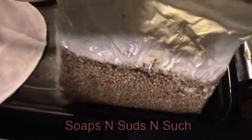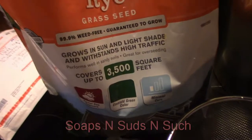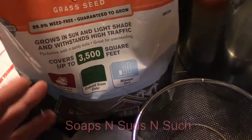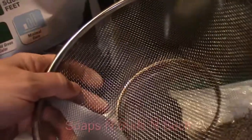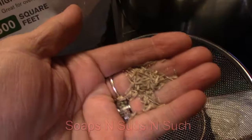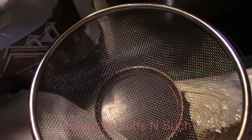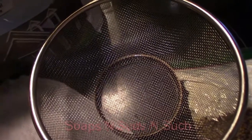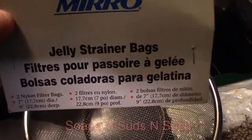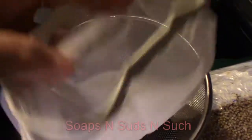I thought I'd use this little colander with tiny wire mesh, but once I opened the bag and saw how fine the grain was, I realized it would go right through. So I had to pull out something I hadn't used yet — it's called a micro jelly bag, basically a mesh strainer bag. That should work fine for washing this.